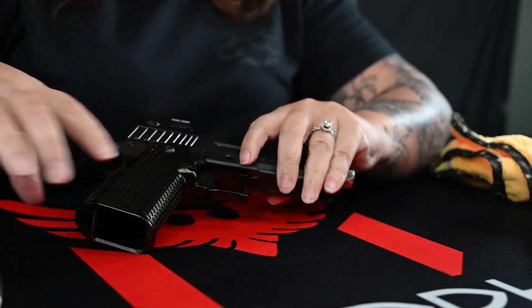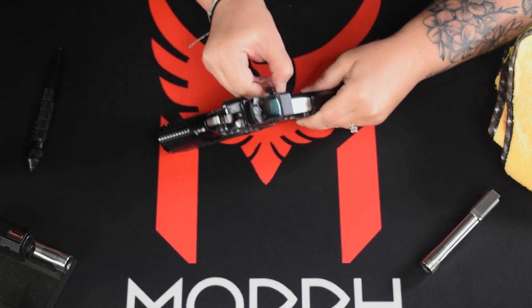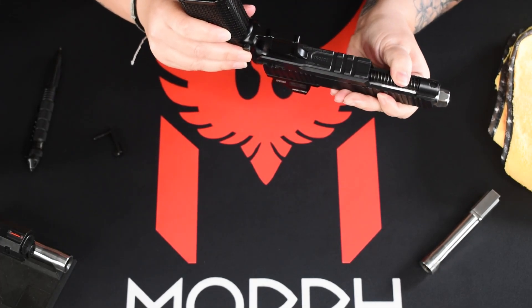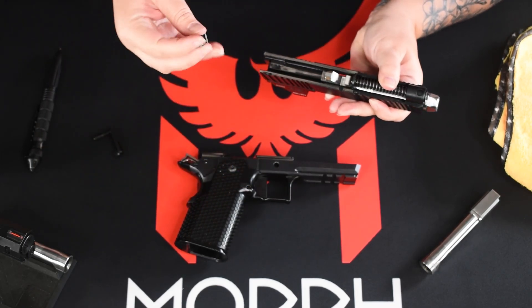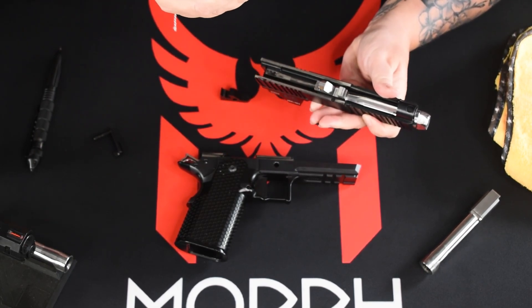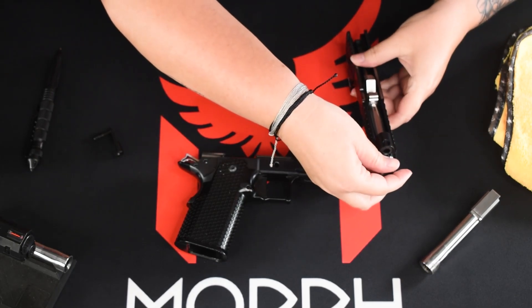What we're going to do is remove the slide stop — push it through and pull out the slide stop. We're going to flip it over and remove the lower part. We've got the lock block in here. We're going to remove the spring reverse plug — careful not to fling the spring — and we've got the barrel.